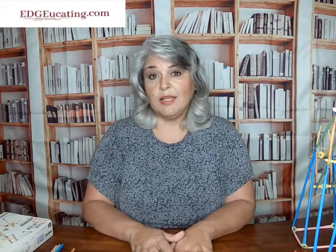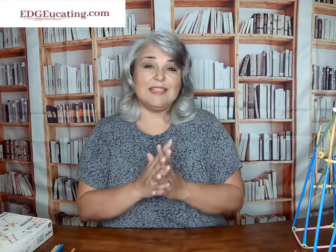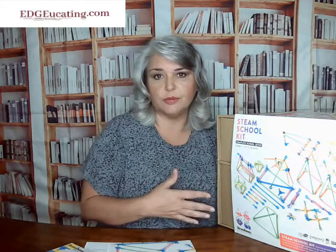Now let's see what happens when we get a more advanced kit — the STEAM school kit. The STEAM school kit is made for a whole classroom. This is something that a teacher would buy for the entire class to do a small activity or that sort of thing — it wouldn't be just for a specific center.